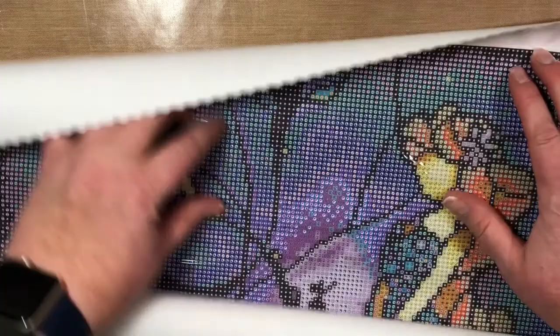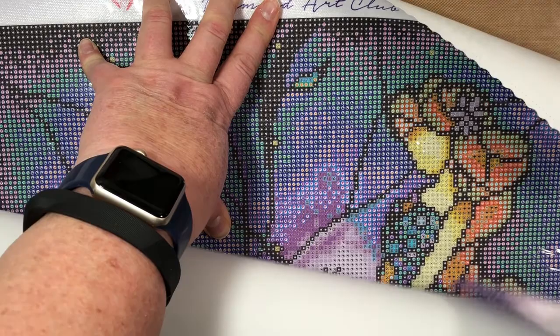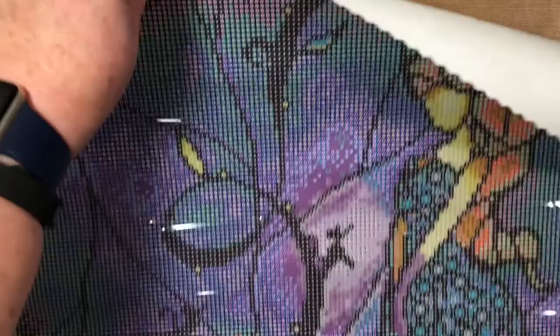This canvas I'm sure is just as lovely — and yes it is. This is Cinderella. I'm in a Disney phase because my partner and I are going to Disney in February by ourselves. Look at her — she's gorgeous. There's the pumpkin! Pretty, pretty, pretty.